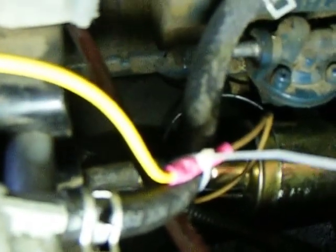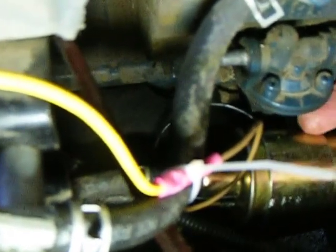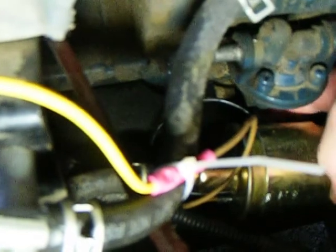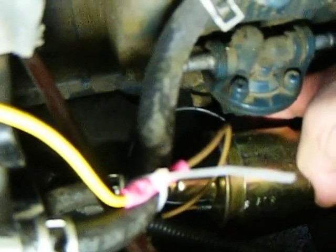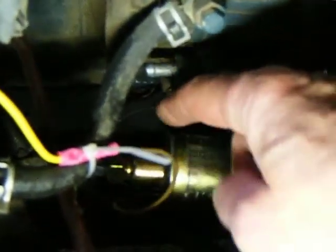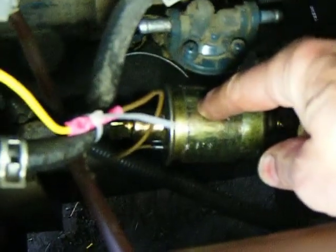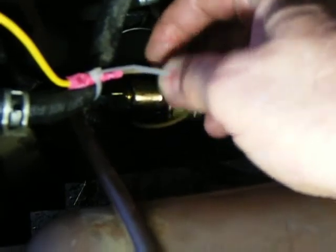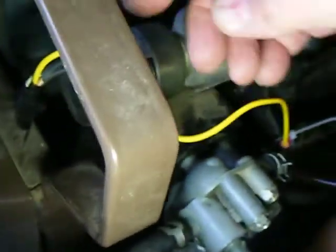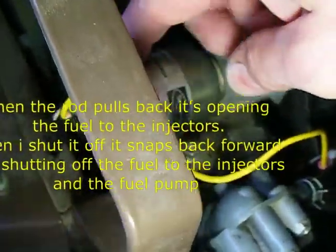I mounted this, and I know you can't see it, but right behind here at the back edge of this there's an engine mounting bolt. You can mount this bracket to that. Ground the ground wire — ground it to this. The hot wire, I came back here and I hooked into the hot side of the fuel shutoff valve.